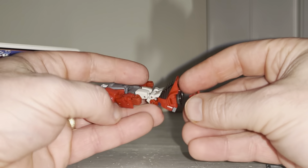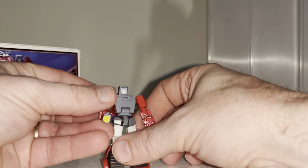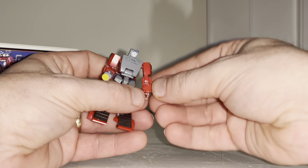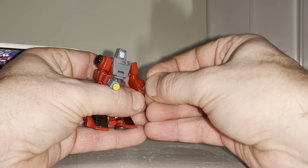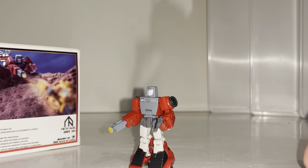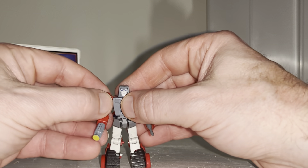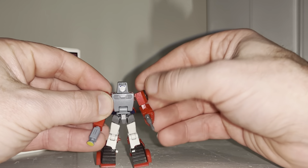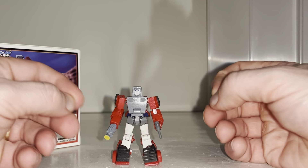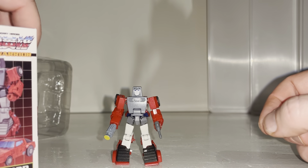Very quickly, let's look at the accessories. This slots into his hands — there we go — so you can replicate scenes from the cartoons, and of course you can pop a gun into his hand as well. Fully articulate, fully poseable. Very clever — borderline a little too clever for me on the transformation — but as you get used to it, it's not too difficult. Just a little finicky.